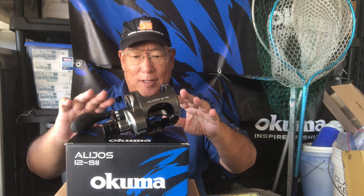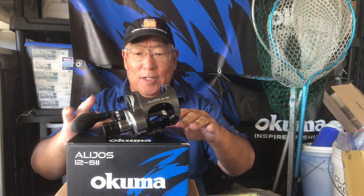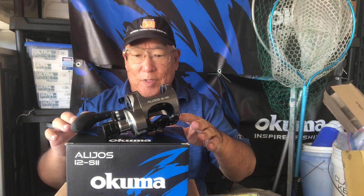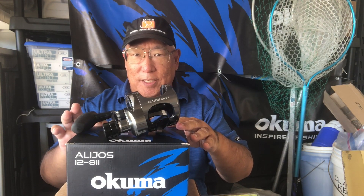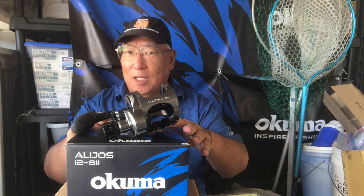I just got in a very special item here. This is the new Alihose 12-S2. It was supposed to come out the previous year, but there were some issues that needed to be corrected. It was on display at the iCast show, and just so happens, iCast is going to be next week again. My job here is to figure out a couple of things.